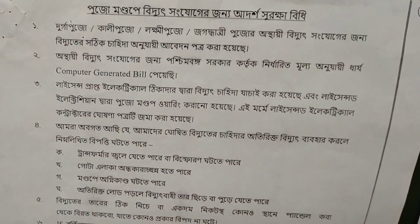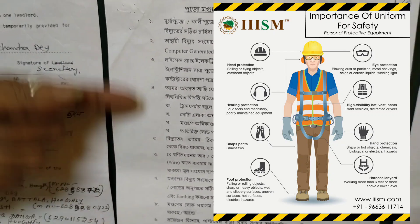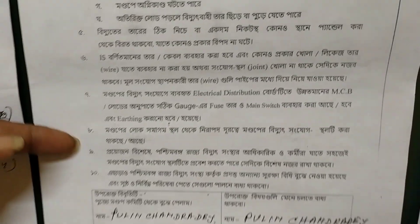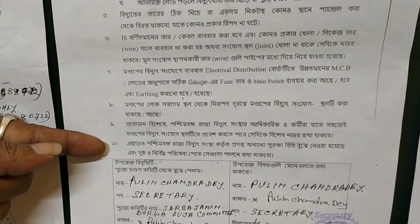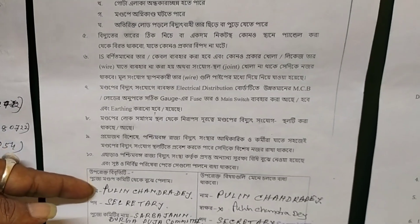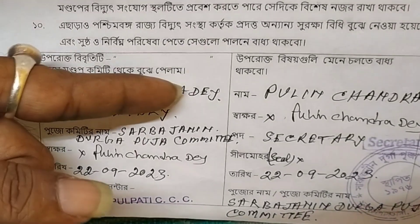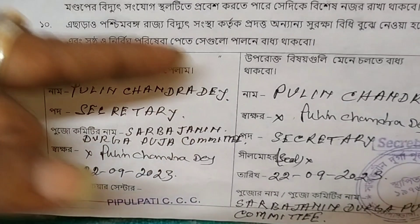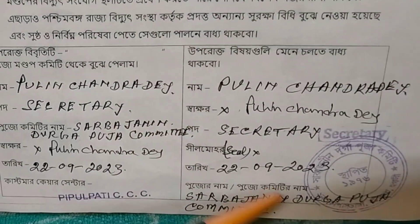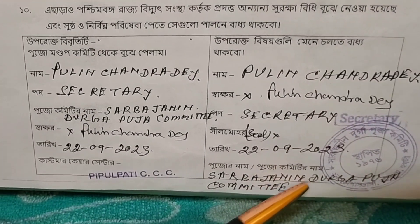There is a Puja Committee. From the Bunglele, the Puja Committee is on the Puja Committee. The Puja Committee also did this investigation, and then we received a 4th page.